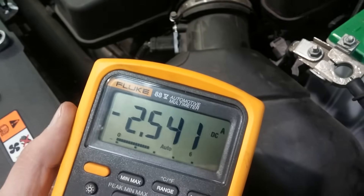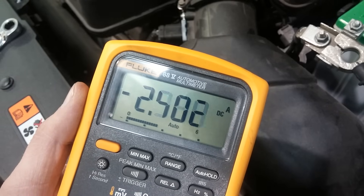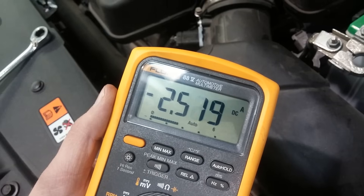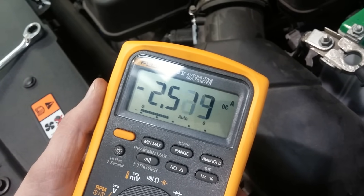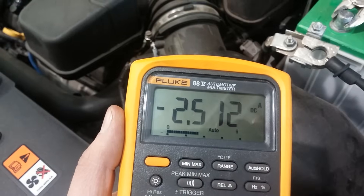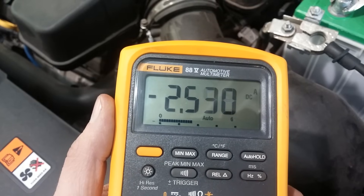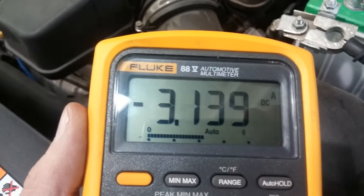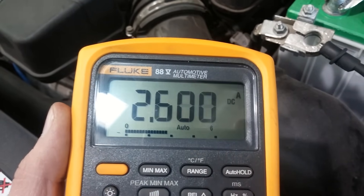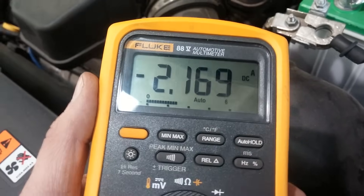We've set it on amps and it's telling us right now we have 2.5 amps — that's a lot. The rule of thumb is that it should be 30 milliamps or less. If you have one amp flowing out of a battery, the battery will last about 24 hours before it won't start the car anymore. Now we're at 3 amps, then 2.5 — at this rate it won't even last 2 or 3 hours, just a fraction of a day.